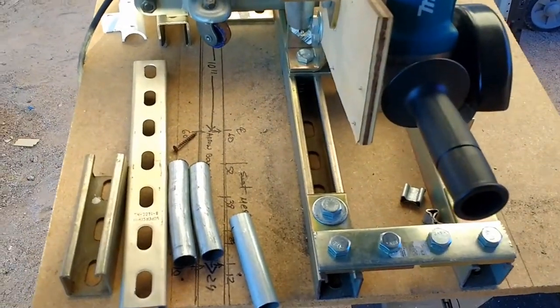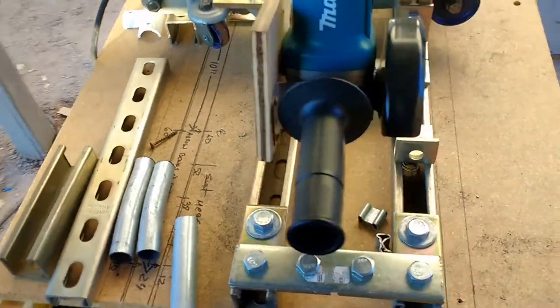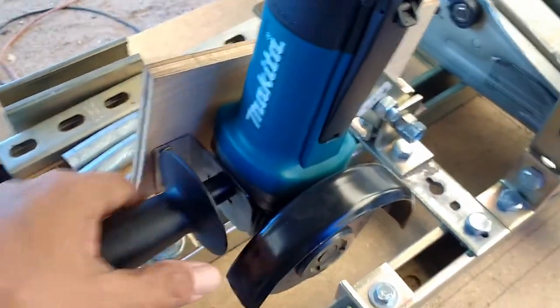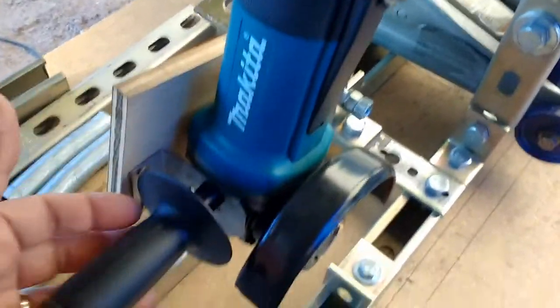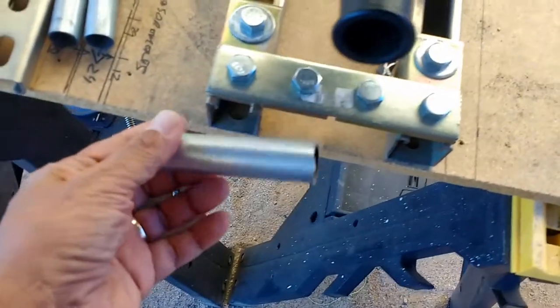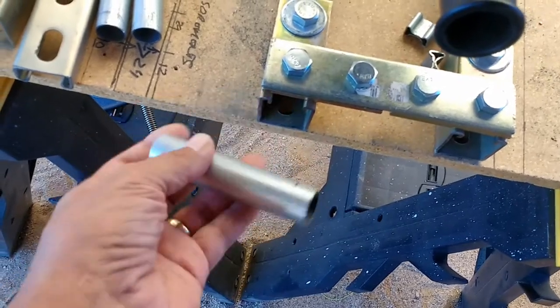This is Mario once again with MIA Micro Flight. In this video I'm going to show you how I did my jig or fixture for holding this Makita grinder to allow me to cut conduit — EMT, which is an electrical conduit tubing.